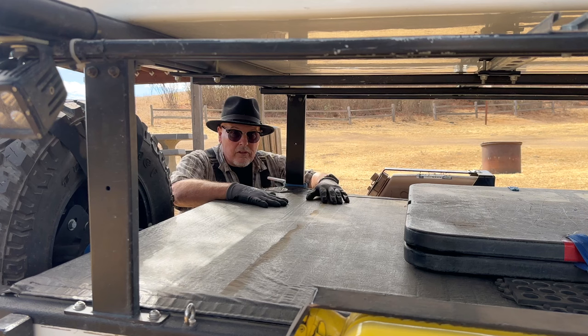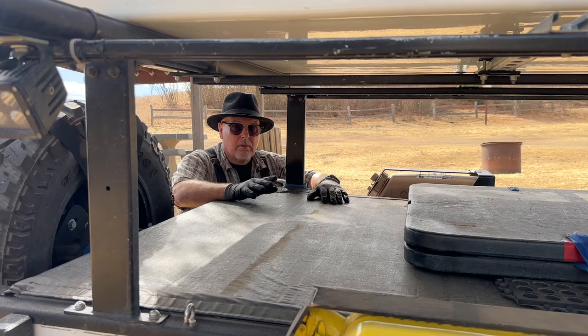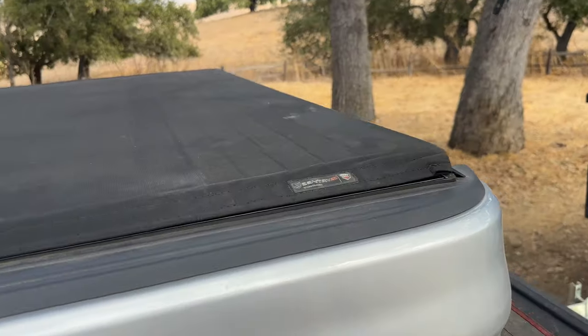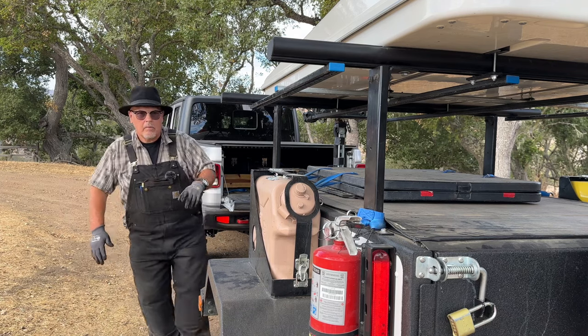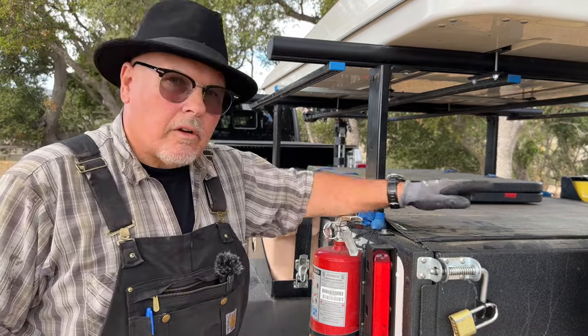This Truxedo Sentry came pre-installed and let me tell you, it has been a lifesaver on my overlanding trips. I liked the Sentry on my trailer so much I decided to give my Gladiator the royal treatment and outfit it with a Sentry CT Tano cover. These covers are similar like two peas in a pod, but there's a couple of key differences that I'll get to later. Let me show you this one first.